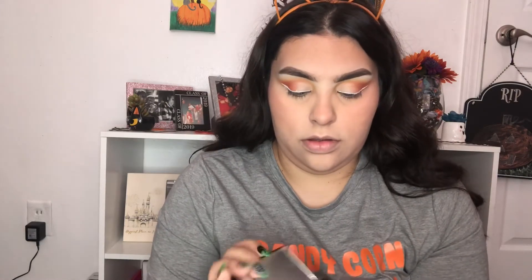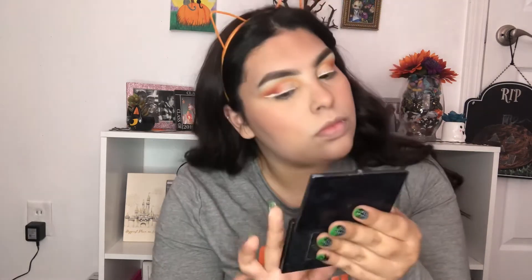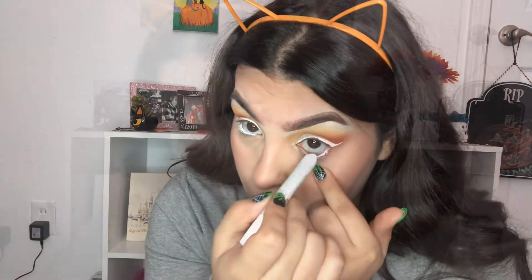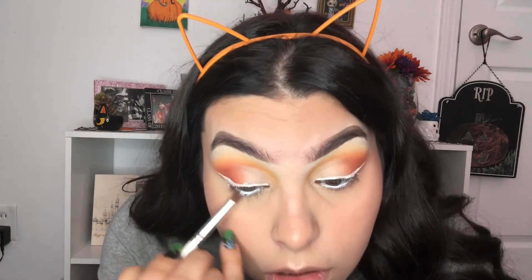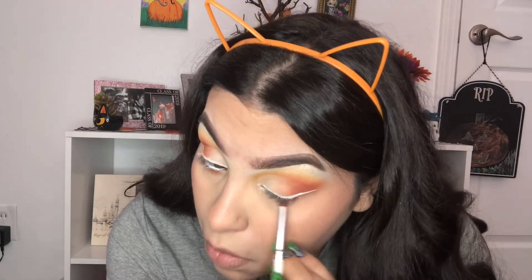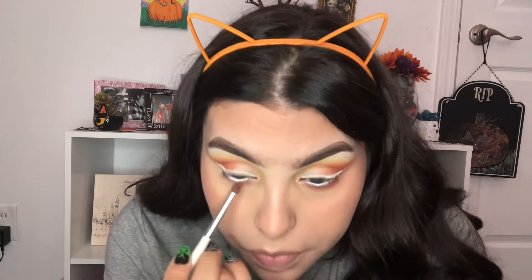Now I'm going to highlight. Next I'm going to add some white eyeliner to my waterline. So now I'm going to do under my eye — I'm going to go in with the darker orange and blend it out with the lighter orange.